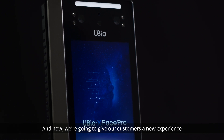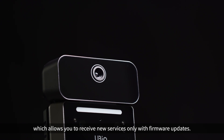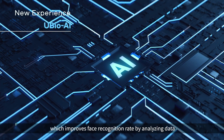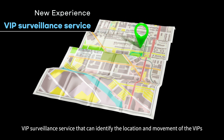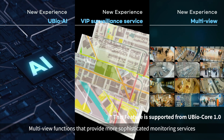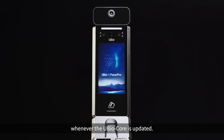New experience. We're going to give our customers a new experience beyond access control services. The uBio X Phase Pro can now use uBio Core, which allows you to receive new services only with firmware updates. Starting with uBio AI, which improves face recognition rate by analyzing data on the face recognition results. All of these experiences can be experienced with new services whenever the uBio Core is updated.